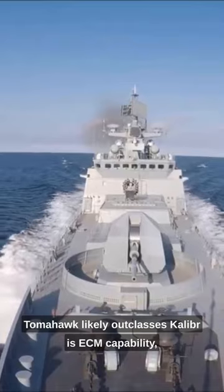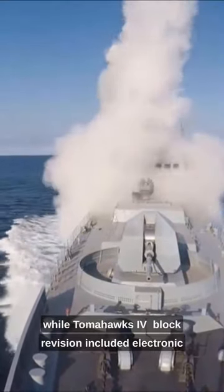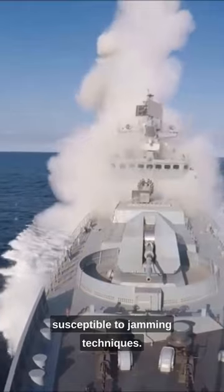Tomahawk likely outclasses Calibre's ECM capability. While Tomahawk's Block IV revision included electronic counter-countermeasures, the Calibre family is relatively susceptible to jamming techniques.